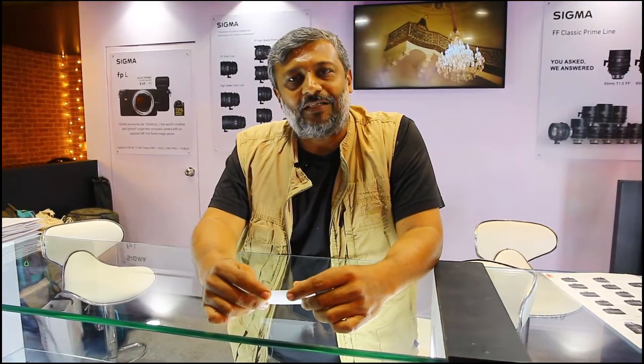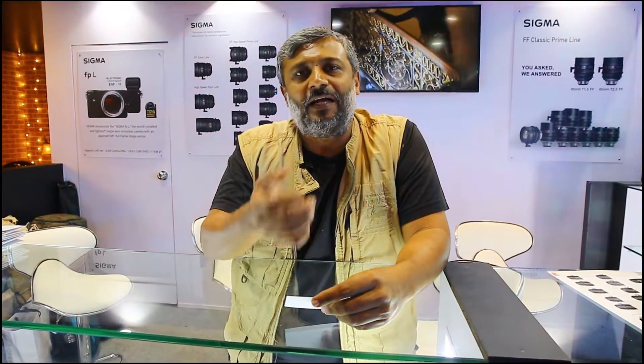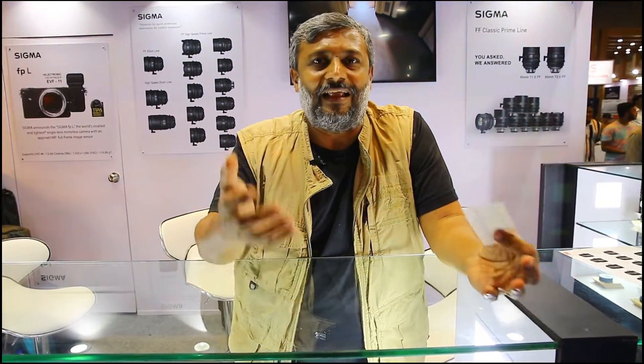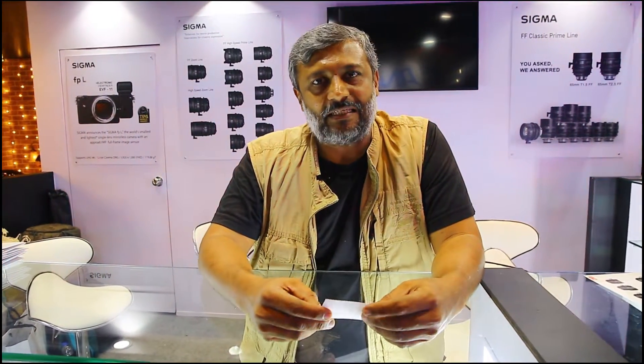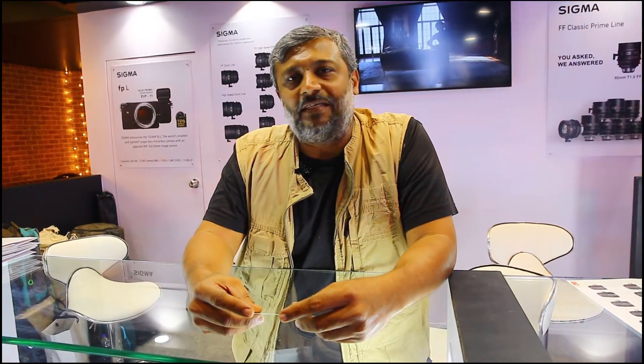I'm a cinematographer. I use Sigma lenses. I love Sigma lenses and I've been using them from the day I could lay my hands on them. I use cine lenses most of the time, but I also use the still photography lenses — the Arts series and the Contemporary series — and they are amazing.